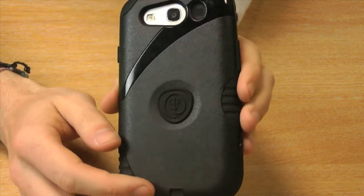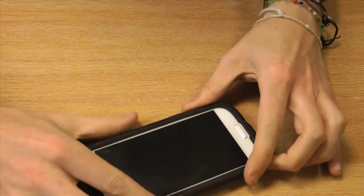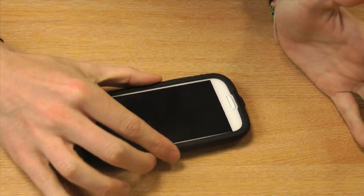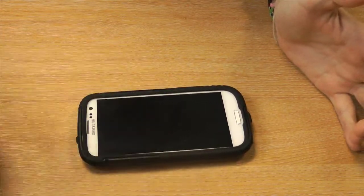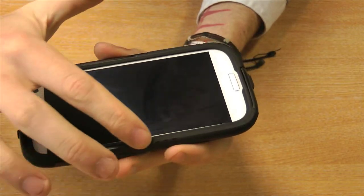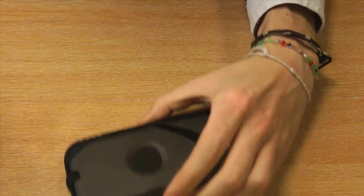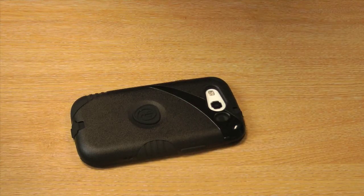A few other features about the case: it features a rubber grip here, designed so that it stops your phone from sliding across the desk when it's placed on there. It also features a raised lip all the way around the sides, so if you do place your phone face down you can be sure that the screen will remain protected from scratches.